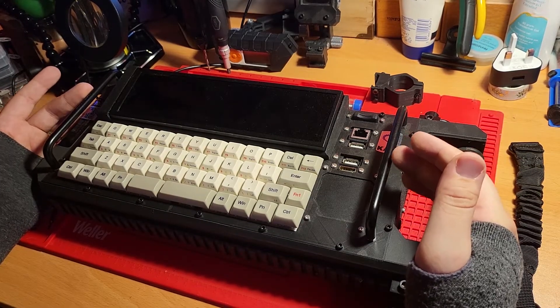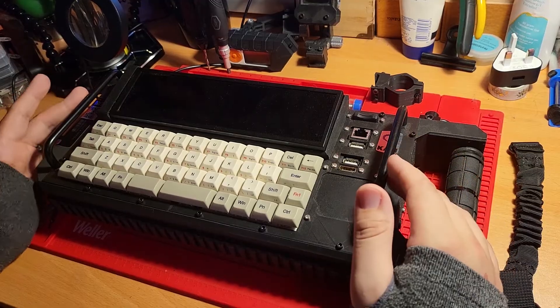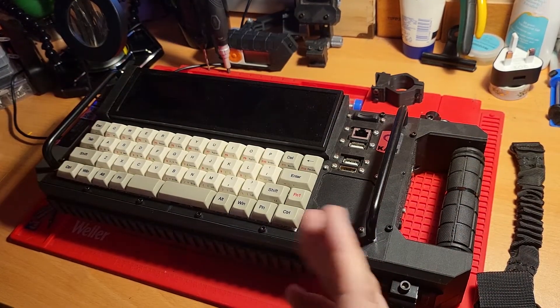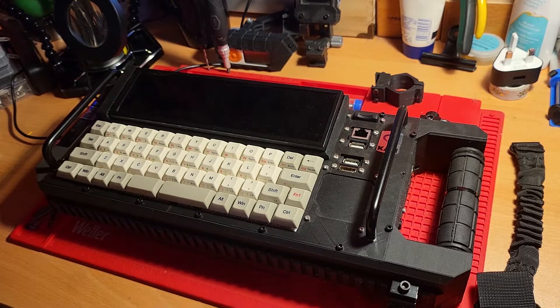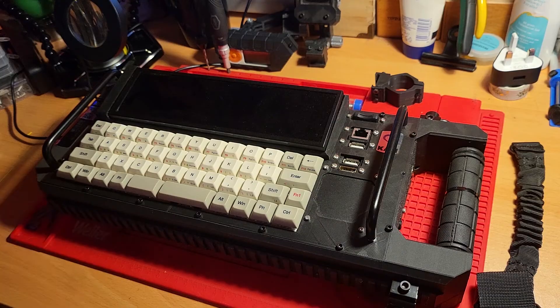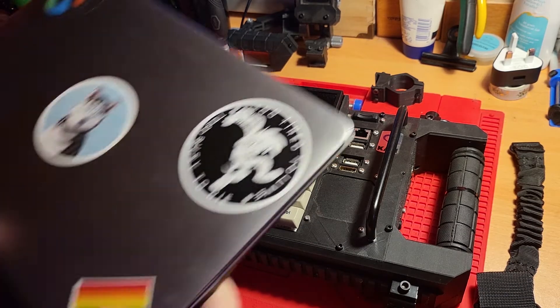For this particular design I've also included these top roll bars. These are the highest point on the top surface of the deck itself, meaning they provide some protection for the screen, the ports, and the keyboard, and also allow for other items to be easily stacked on top.